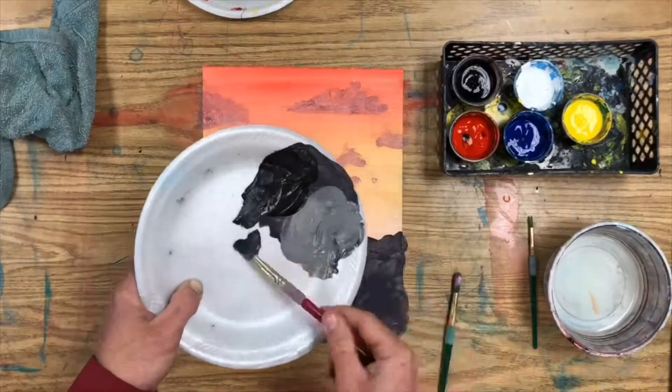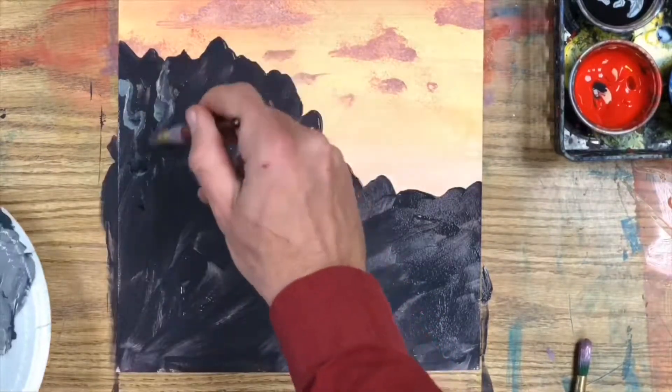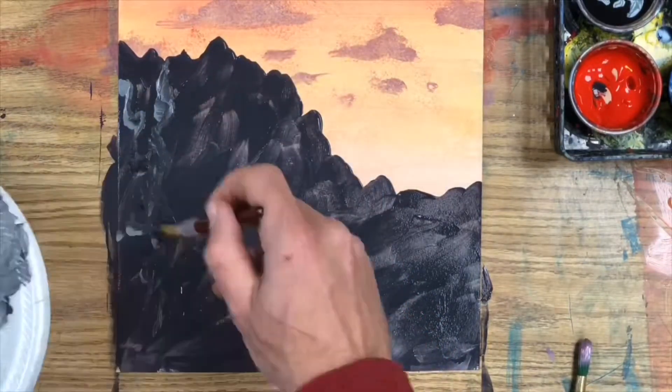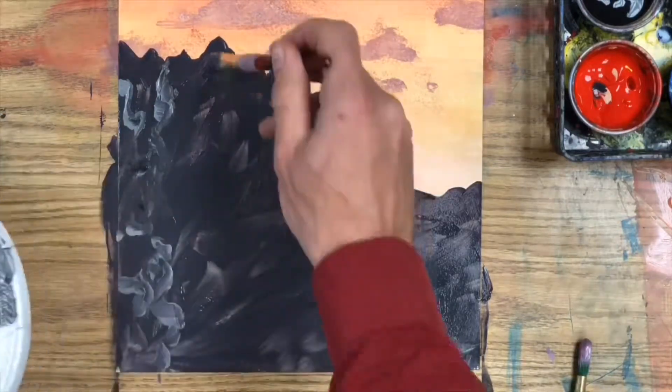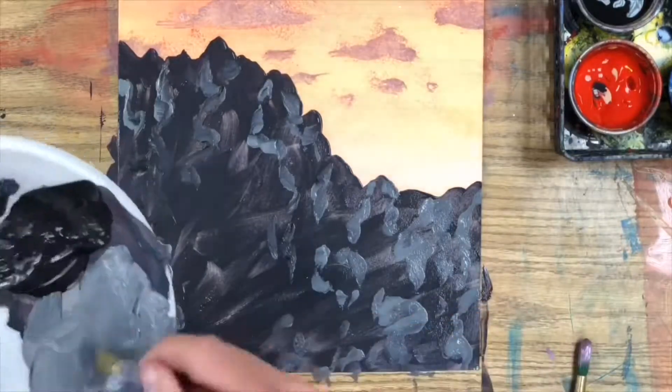Then get a lighter color — gray, light brown, or white — and twist the brush between your fingers and bounce the brush around the page making rocky zigzag shapes. Fill in the entire mountain range with a lighter color and a darker color.